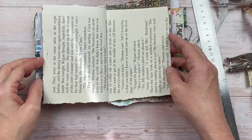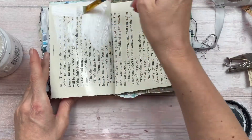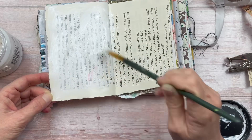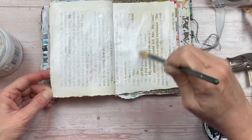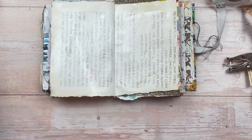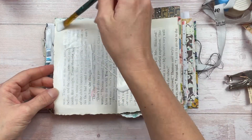I'm now going to add a thin layer of gesso over the entire area. A lot of people will ask: why am I putting down the book paper if I'm just going to cover it up? Because there will be layers on top of this — it creates dimension, and although little, some of it does shine through to the end project. I've actually made a video explaining this in detail; I'll link that in the description box below.